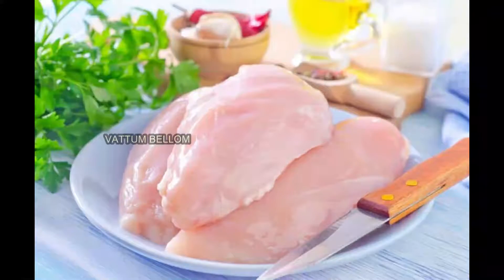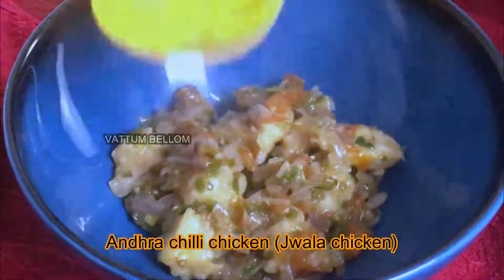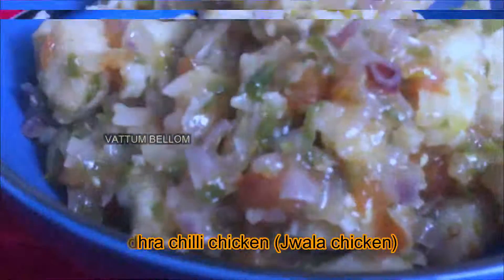Hello, welcome to the video. Today we have a spicy chicken dish. This is my friend named Midrash Sharif. It's a Chilli Chicken, but it's a Juala Chicken. Now we have a recipe for this spicy chili chicken.